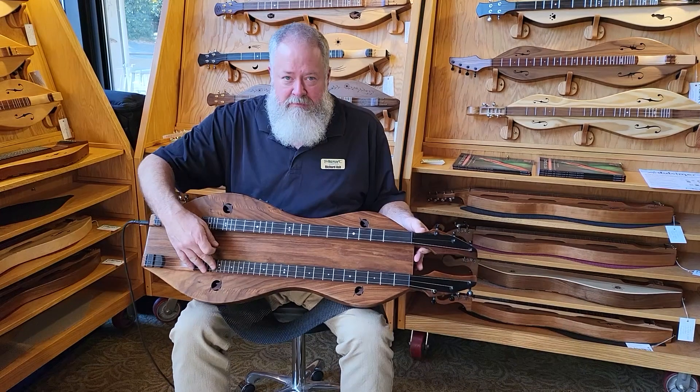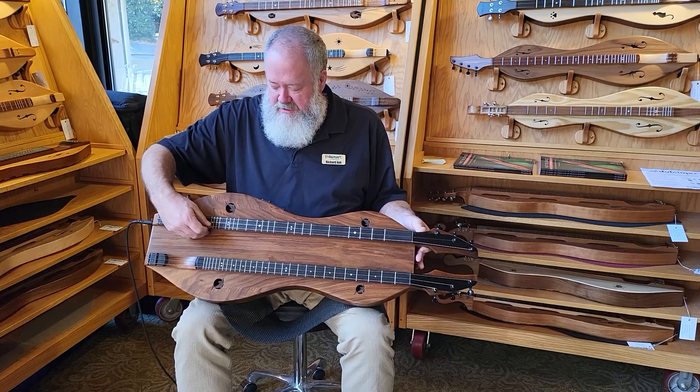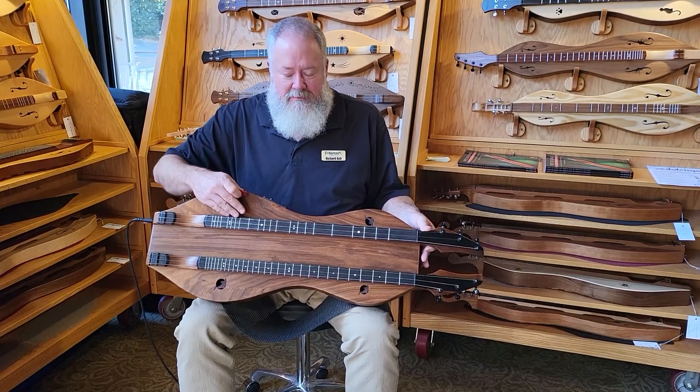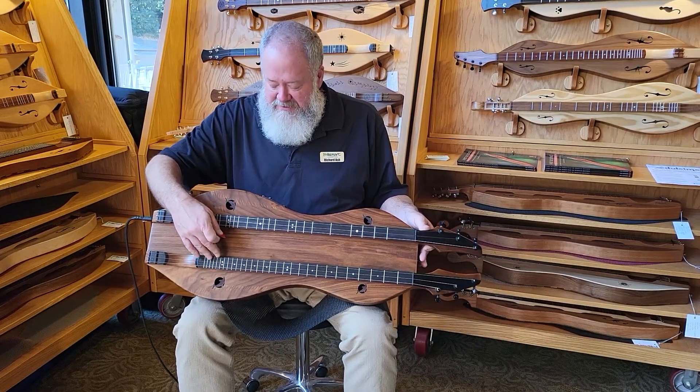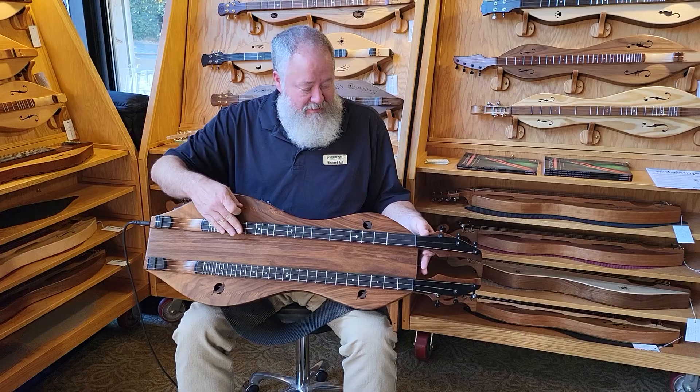This side we have a bass dulcimer, D-A-D. This side we have a standard dulcimer, D-A-D. I have this one running through a pickup so it's going to be quite a bit louder. I'm not even going to demonstrate the bass because it still has grungy strings that I haven't changed yet. I just put fresh strings on the standard side.